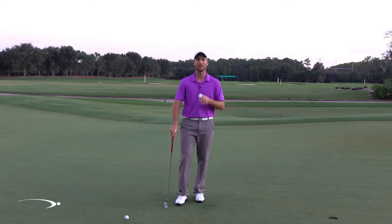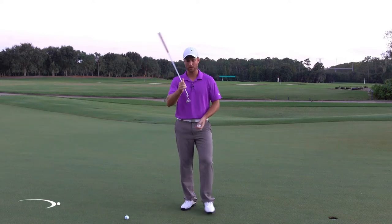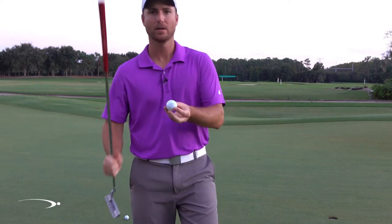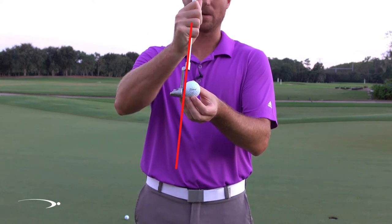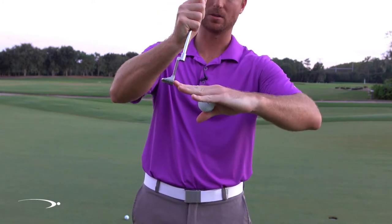We want that really nice smooth roll as we're putting. There are a couple of things we're going to do to make this happen. Number one, we're going to take a little loft off the putter. If I come in close to the camera and show you the ball and the logo, I'm going to have a little forward shaft lean with my putter and that's going to take the loft of the putter and make it a little bit less.